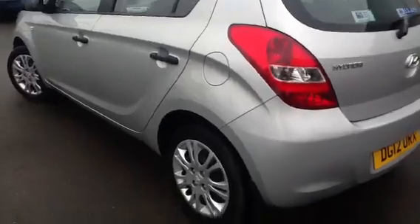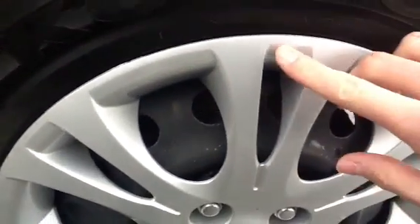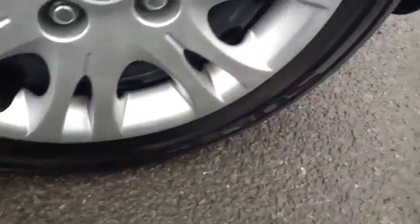Moving around to the nearside of the vehicle, having a look at the rear tyre — again, as you can see, plenty of tread depth, around 7mm. Looking at the hub cap, there's a slight little scratch there, but other than that, no signs of any damage.